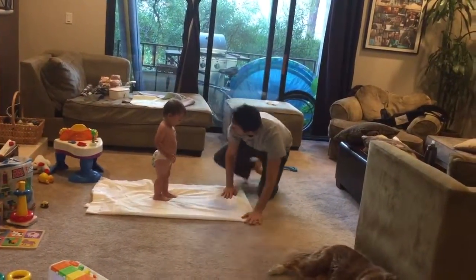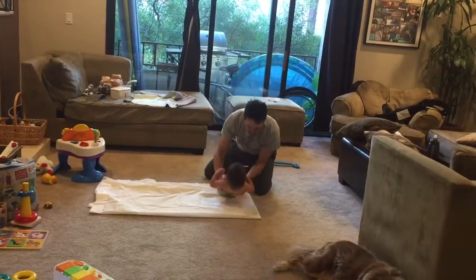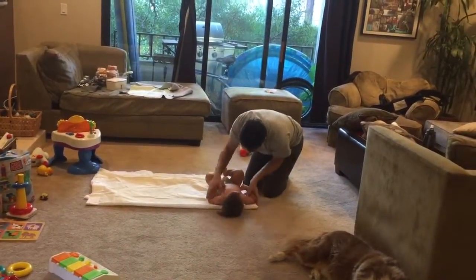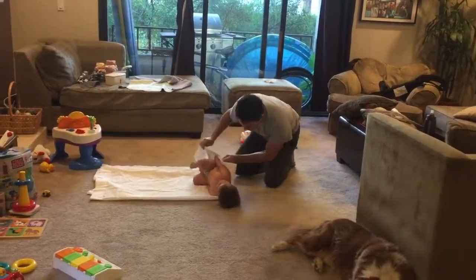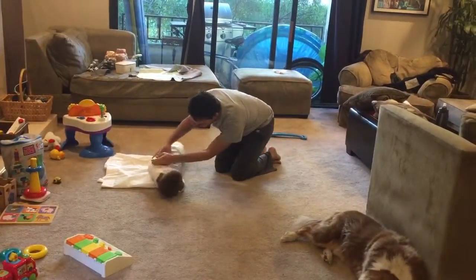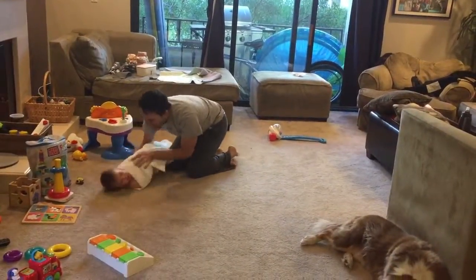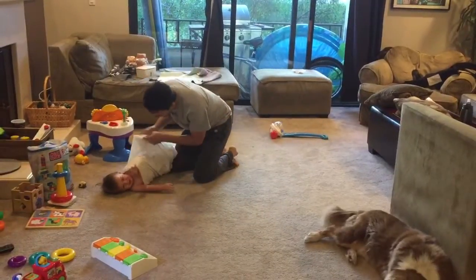Then we're gonna lay you down right here and turn you into a baby burrito. Put your arms at your sides — arms at your sides. Oh, that's a great idea. Baby burrito! No, no, baby burrito.